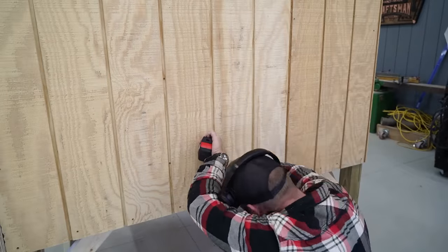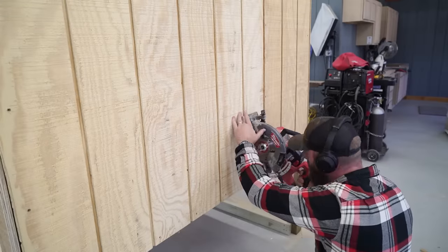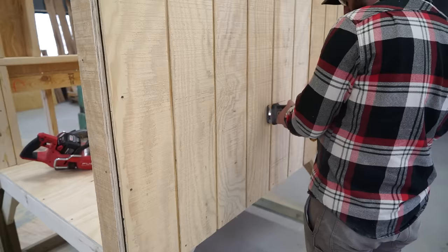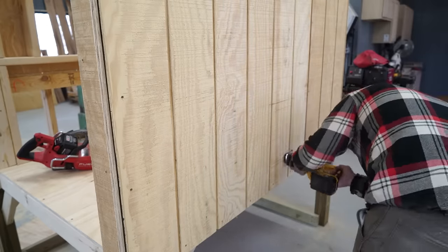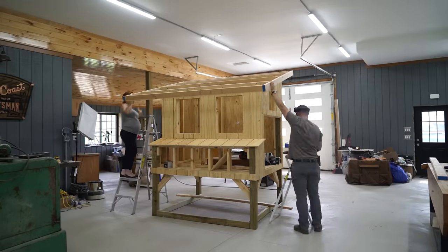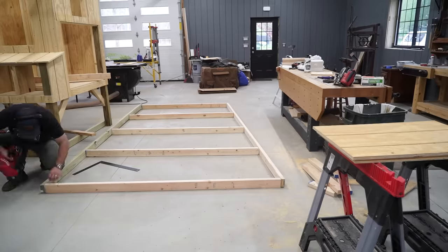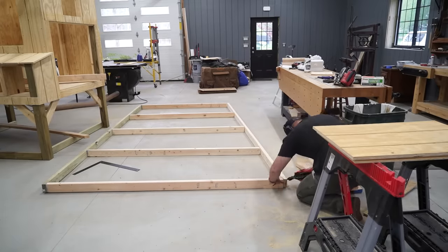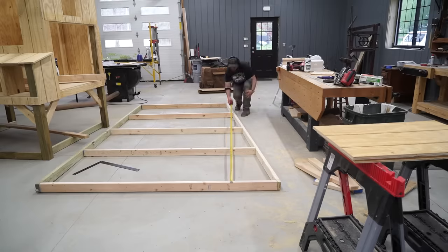I then centered and laid out the opening for my coop door. This may be different depending on what door you use, but we went with this light-sensing auto open-and-close one and we really like it so far. I'll leave a link to that as well as the windows and all the tools I use — pretty much anything you might want information on — down in the description. Now I can move on to framing the roof and the run. I'm going to use pressure treated lumber for the bottom of the run walls.